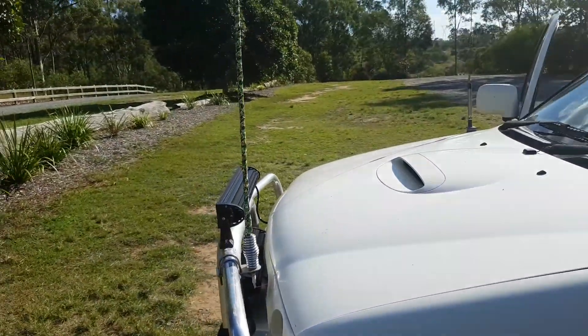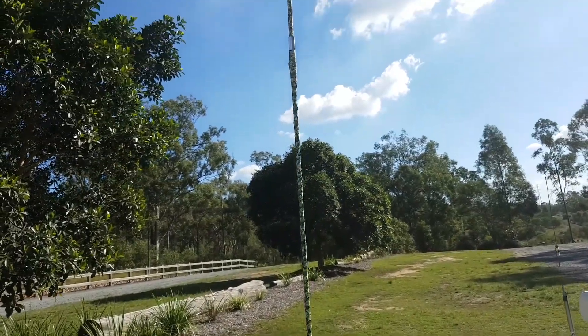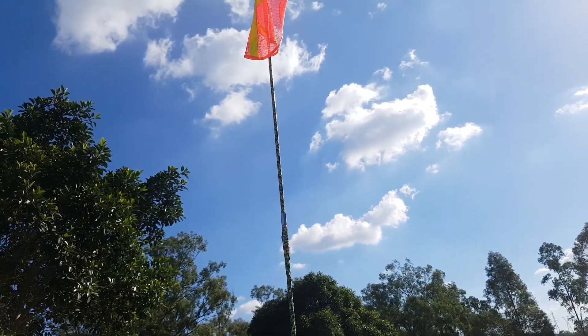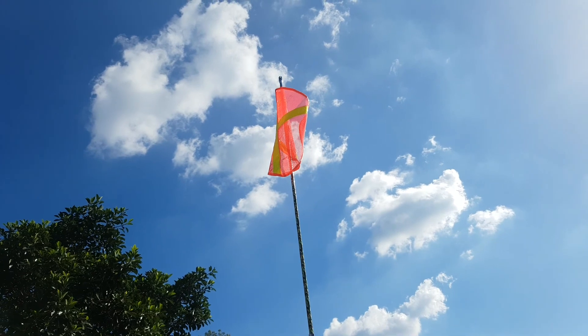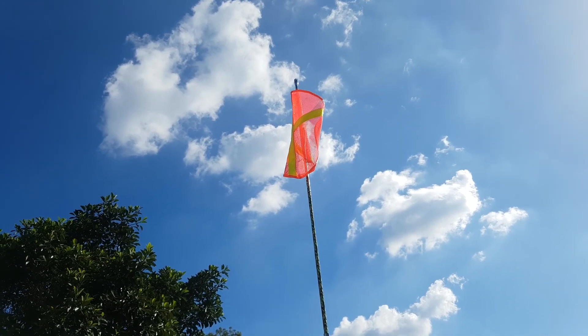This is my flag — it's a 2.8 metre two-piece powered flag. I don't have the bulb on there at the moment but you get the idea.